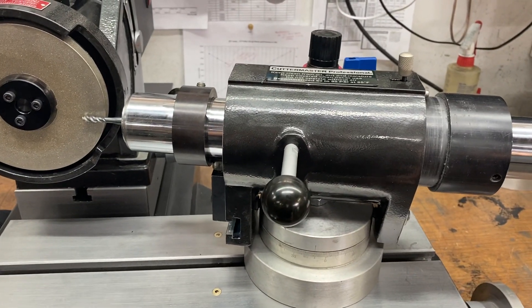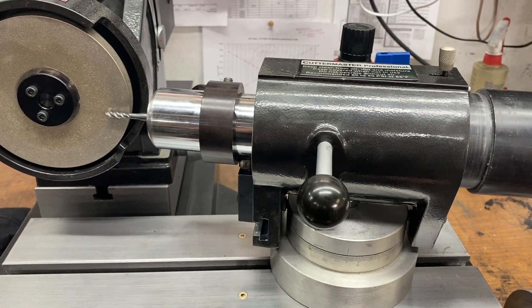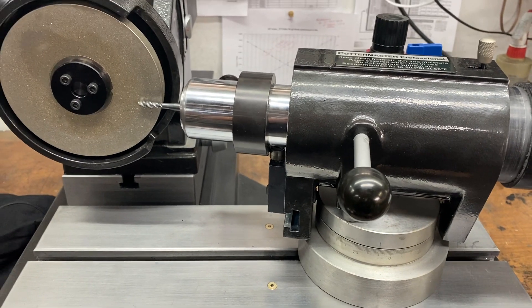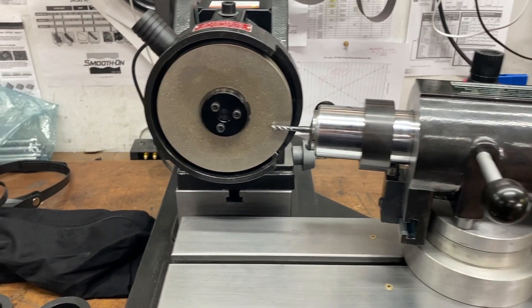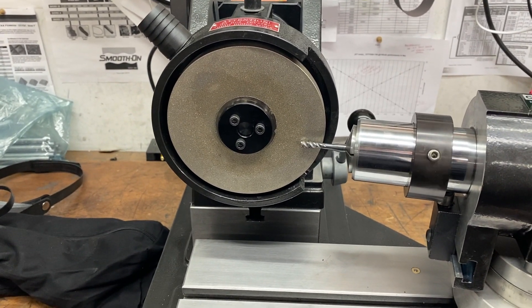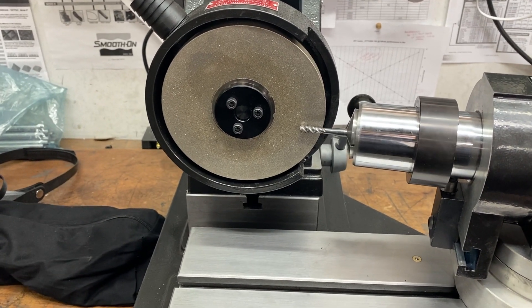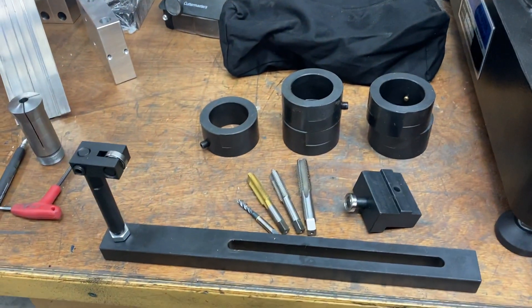Essentially what happens here is pretty straightforward: the countersink cam causes the spindle to travel in the x-axis. There's an angle to the spindle, which means a certain percentage of travel is also in the y-axis, and this gives you a nice gentle slope on the tip of the tap. It's a little more accurate and more sensitive than the conventional setup, which does not do a good job on small taps.